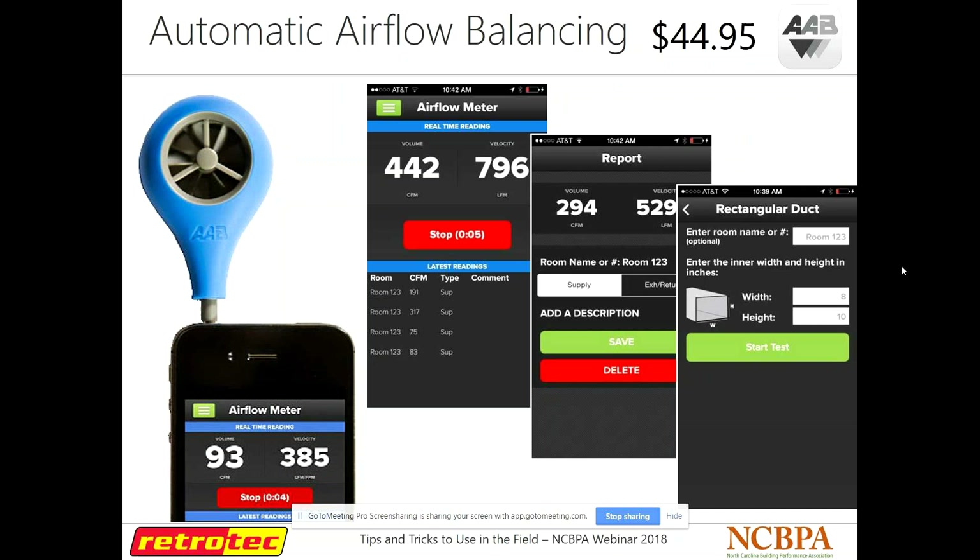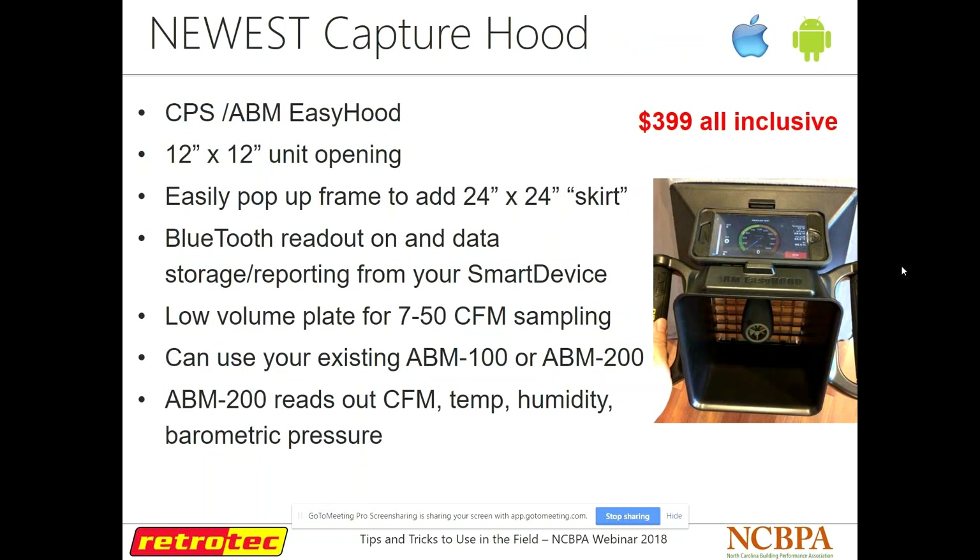AAB — Automatic Airflow Balancing — was recently purchased by a company called CPS, and they've come out with some really neat stuff. This is one little anemometer that you can pop into your headphone jack on your phone, or there's a Bluetooth model as well. They also made a flow hood based on this — the flow hood has an air straightener in it, which makes it more accurate than a lot of passive flow hoods. Instead of its own interface, it just has an app that communicates with your phone, and you pop your phone in to get your reading. This flow hood is only $400, works really well, and has been really popular this year.